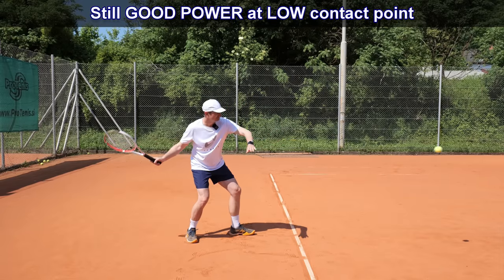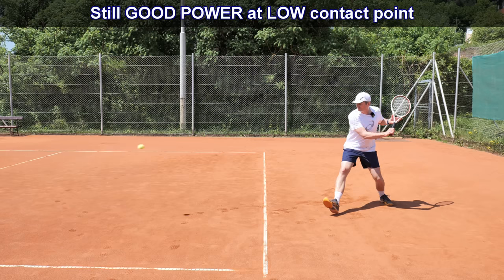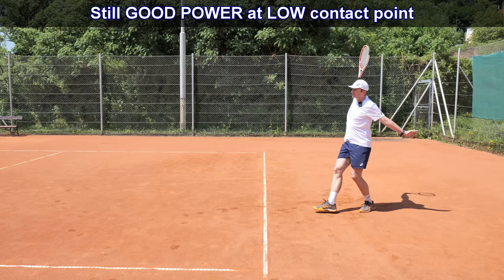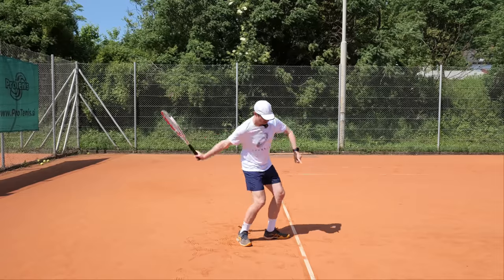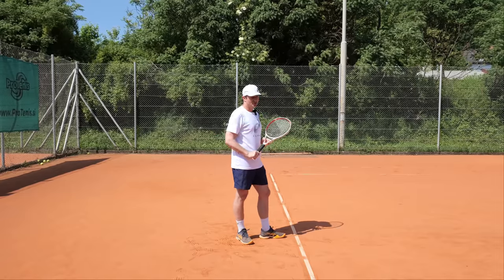No general disadvantage — maybe you cannot hit with maximum power, but you can still hit with good power and good topspin. The ball is low, you get very good racket head acceleration, so the shot can still be good and deep with no big problems.